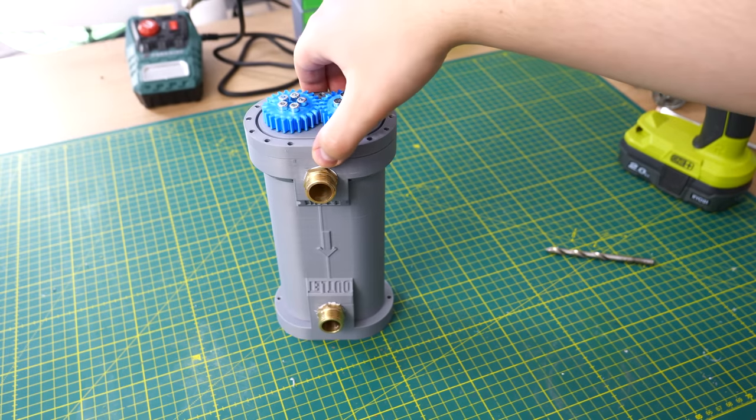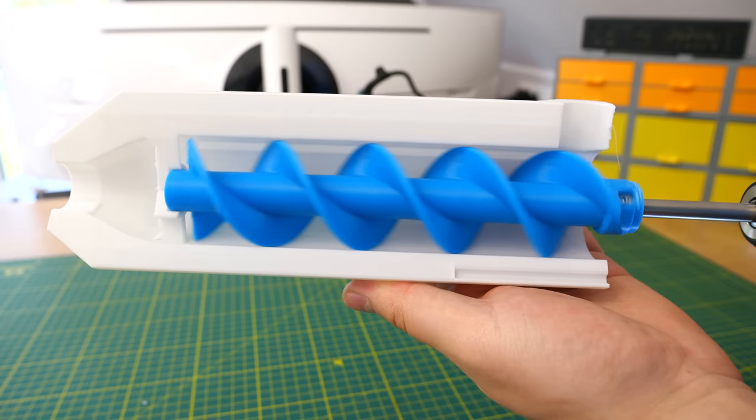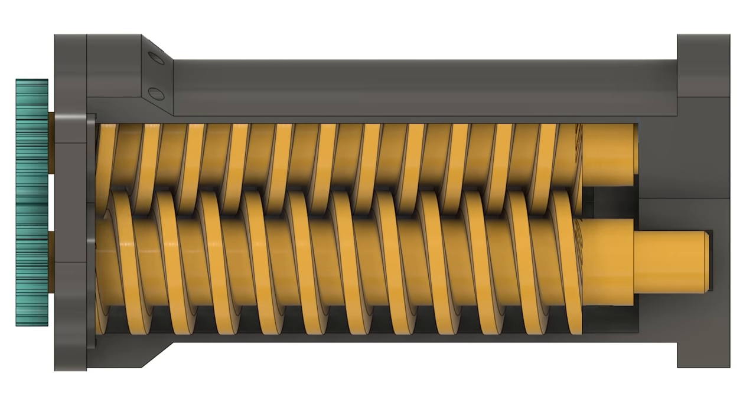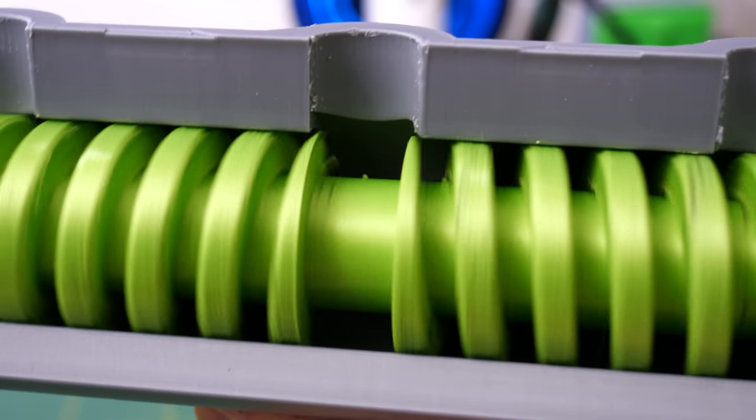In this video I'm going to build a screw pump — three different screw pumps actually. The screw pump working principle is really simple: the rotational movement of the screw or screws moves the water from the inlet to the outlet, usually from one end of the water pump to the other. Well, this is not always the case. So let's get right into it.